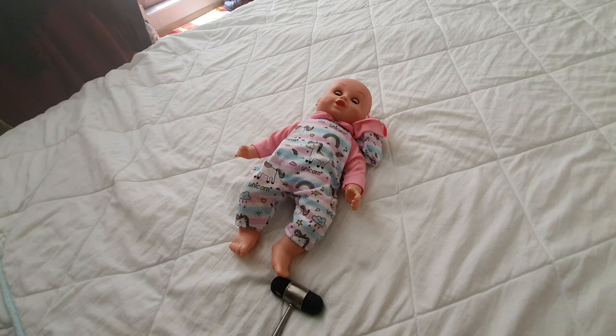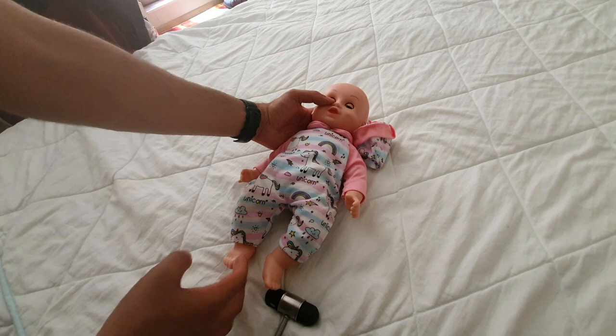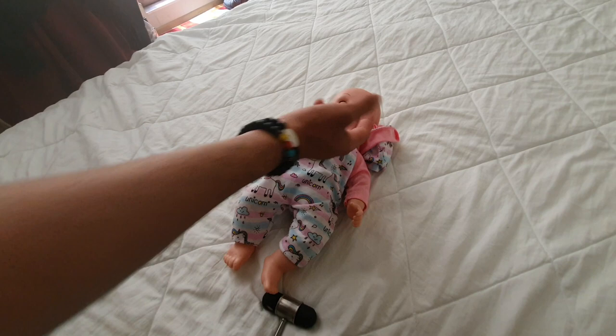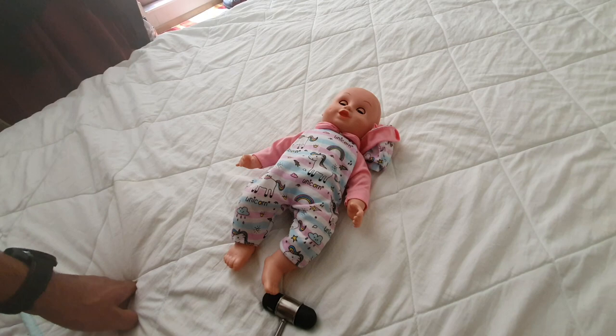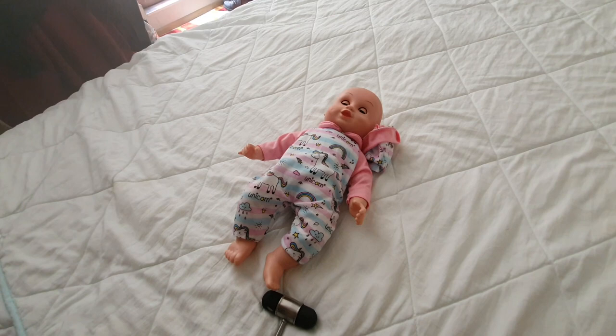Now for primitive reflexes. The first is rooting: stimulate the cheek and you should see the baby move towards the stimulus. Do that on either side. This disappears around four months. You also have the grasping reflex: place an object or your finger in either hand and the baby will grasp. This disappears around four to six months.